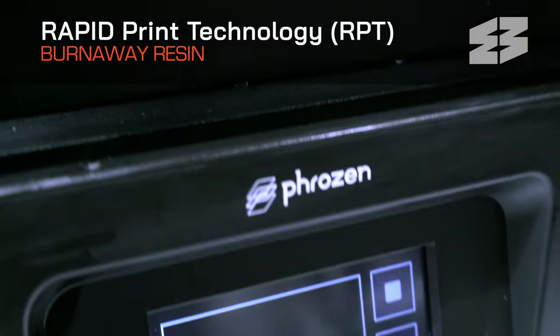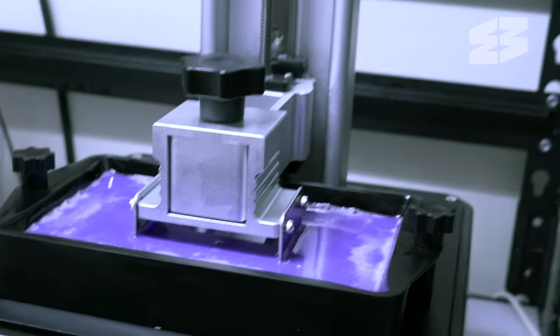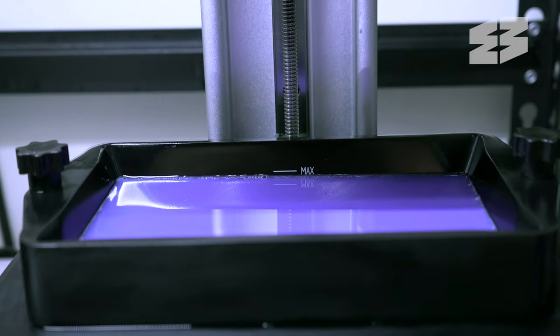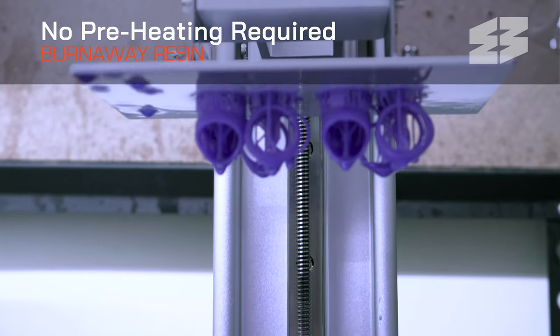Burnaway uses rapid print technology, making this resin faster to print than standard wax-based materials. Printing with Burnaway couldn't be simpler — unlike other castable resins, Burnaway doesn't require preheating.